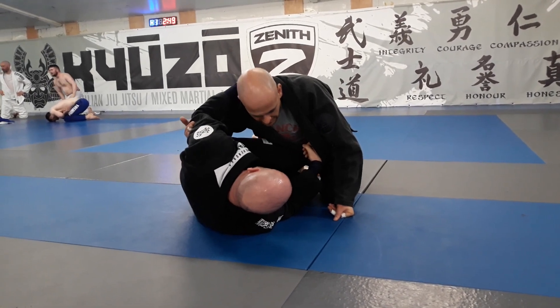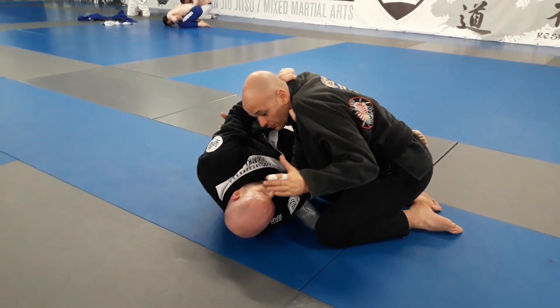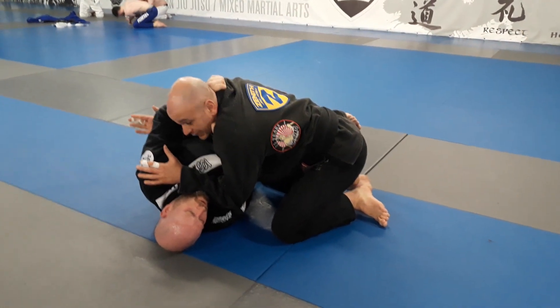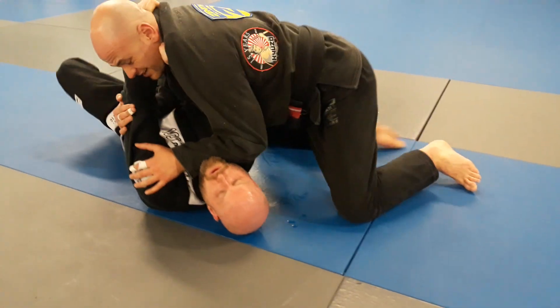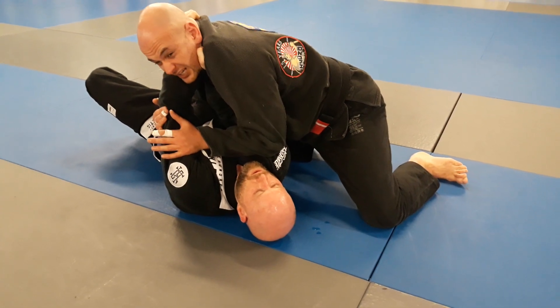As he brings me around and gets his grip, he starts to choke me. From here, I have to come up. What I'm going to do first is frame against his chest to stop him from bringing me in. Already you can see where my hand has gone — he's going to take a good position on the elbow. As he brings me around, this is where it starts to get tight, but because I've got my frames here, I'm going to get a little bit of breathing space.